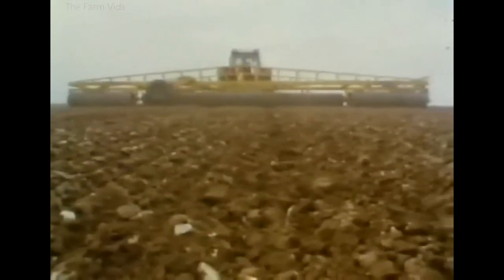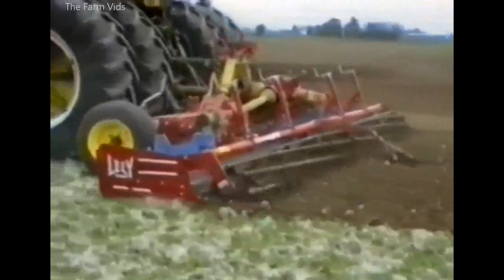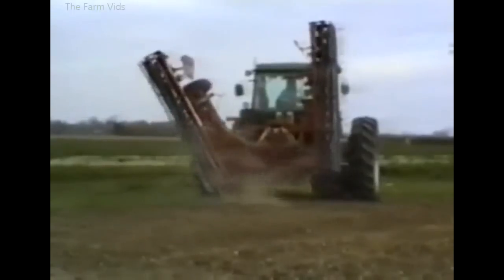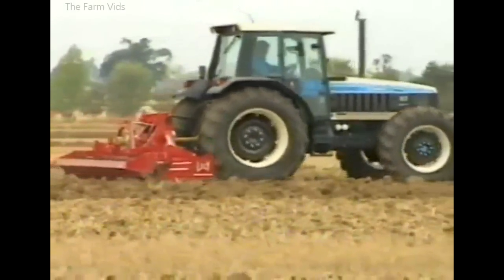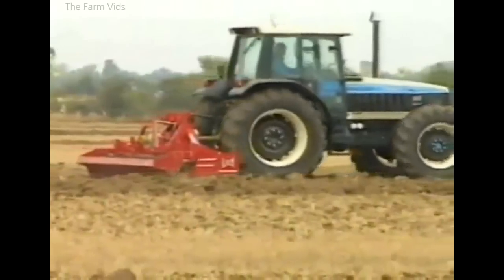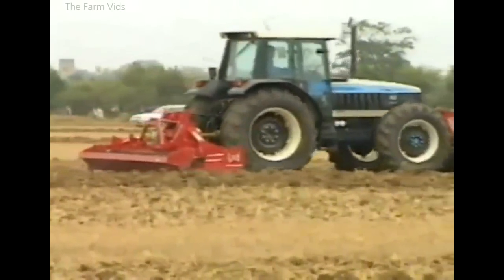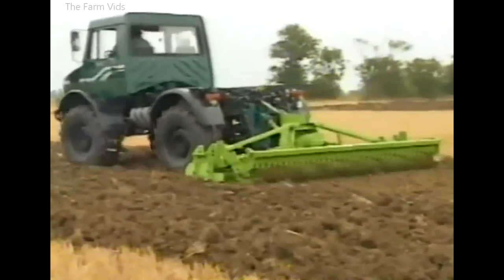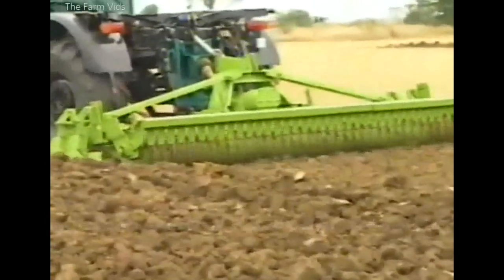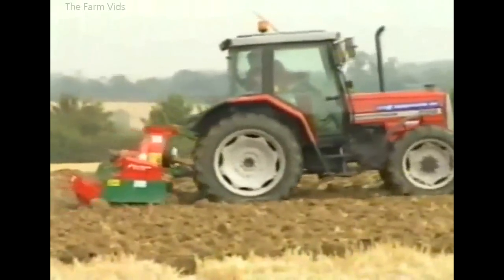By the mid-1980s, power harrows were in widespread use. The Lely Rotera had sprouted either a packer roll or a crumbler roll at the rear, and some were so wide that it became necessary to fold them for transport. Power harrows remain dominant in the arable farming scene. This 1995 Lely Rotera is working in combination with a front press and a Lamborghini tractor.